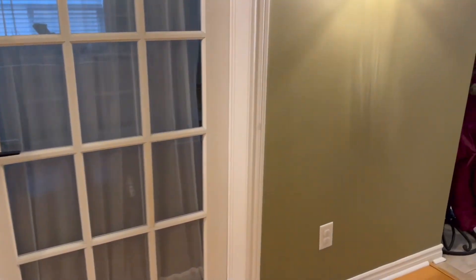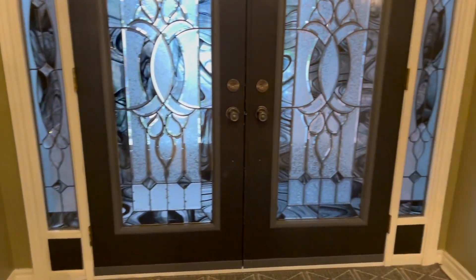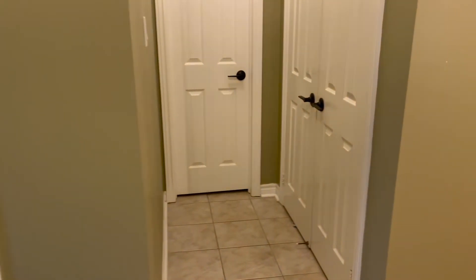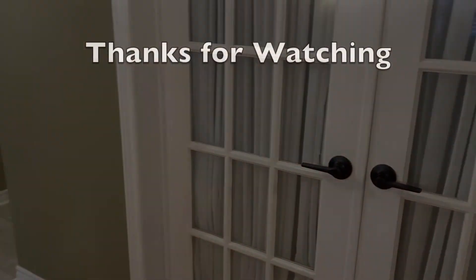And there you have it. I just repeated the process for all the interior handles in my front hall to complete the look. Changing the handles does not take a lot of time or money but it really makes a big difference for the overall feel — mainly because it's a little bit more modern, but more importantly it's consistent. You won't regret trying this at home for yourself.